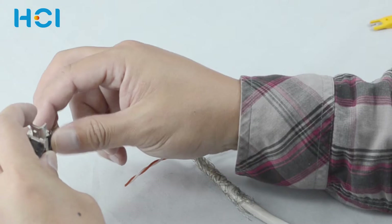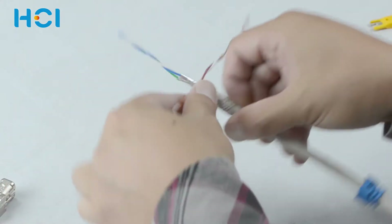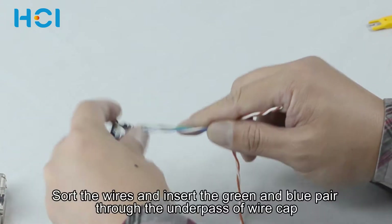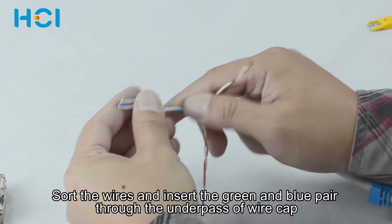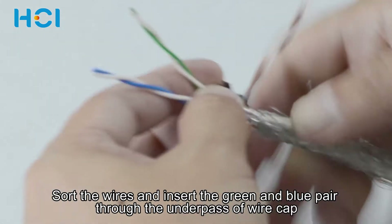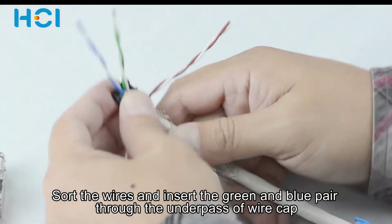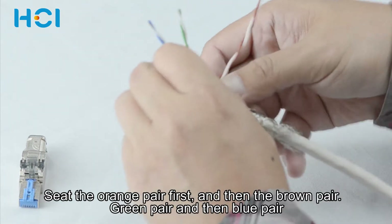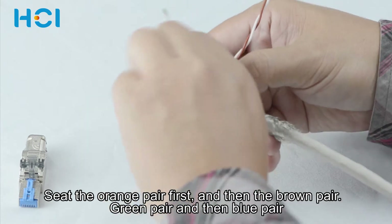Adjust the extra foil and wire pairs as shown. Open the plug and take out the wire cap. Insert the green and blue pair through the underpass.